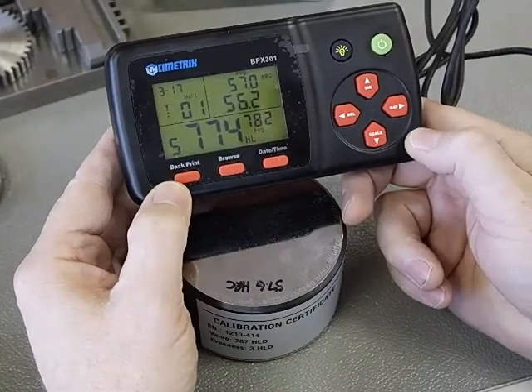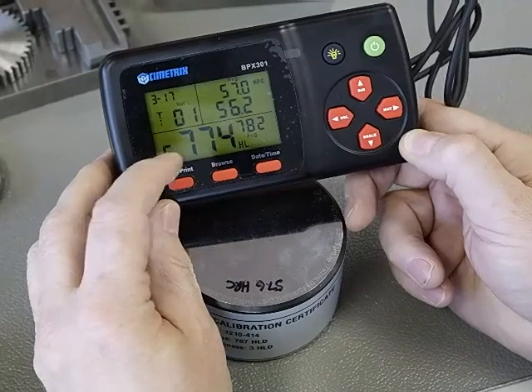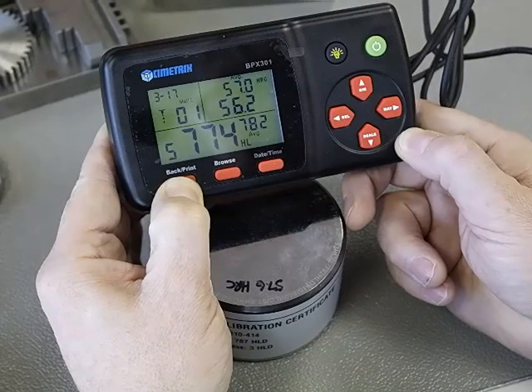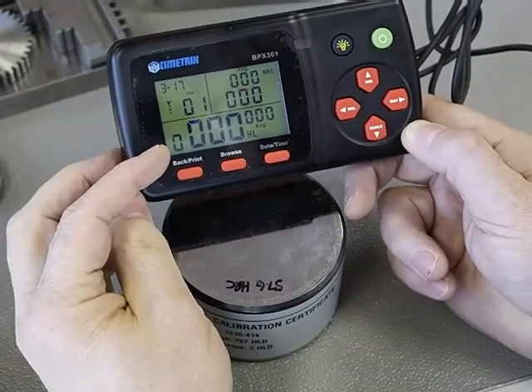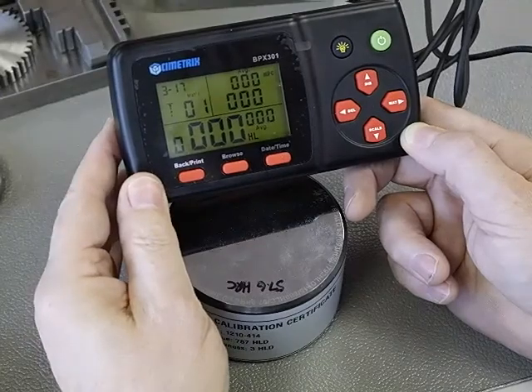To get to the calibration mode, all we do is hold down the back print button until the display flashes and the zero here flashes. Hold it down about 4 seconds. The display flashed, it's gone to zero, and you can see now that everything on the display is showing a zero reading.